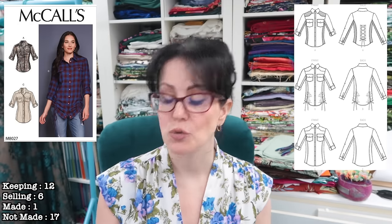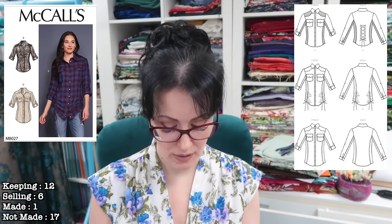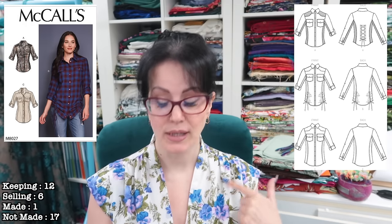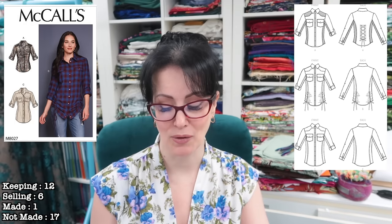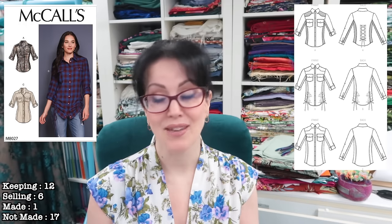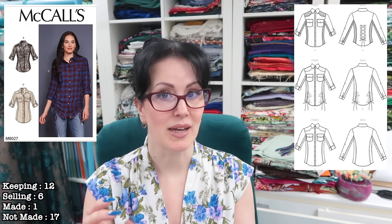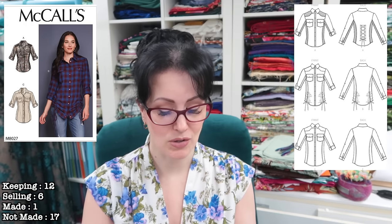Next we have McCall's 8027, which was part of my pattern swap with Elizabeth. This one is also staying. I love it — I'm going to lengthen this into a dress and not put a waist seam in. I really like the shaped yoke at the front, and there's a corseting detail along the back, which is why I want to leave it so I can get the shaping from that. I might even make it as a shirt as well because it does have shaping at the waist — it's not just straight up and down.